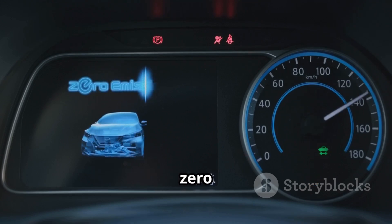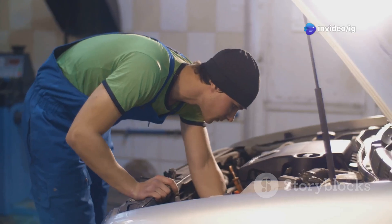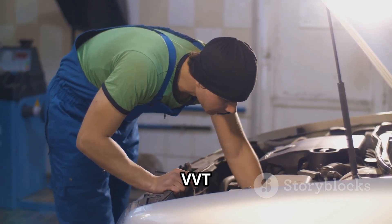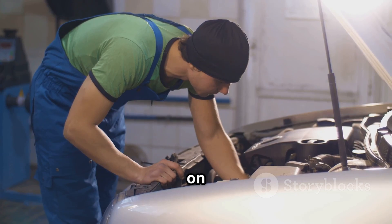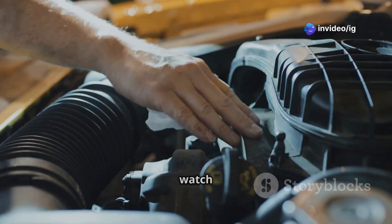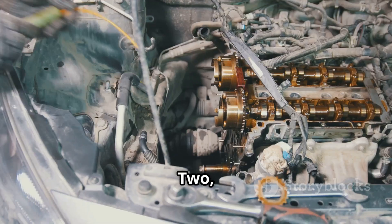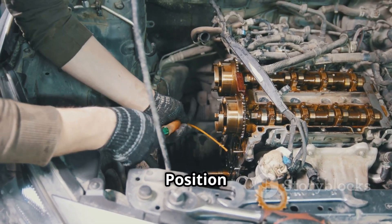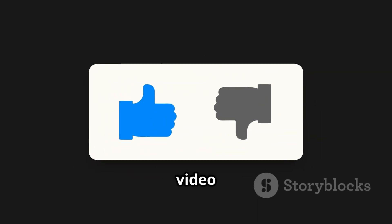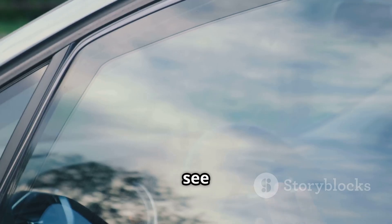That's everything you need to know about P0082 Intake Valve Control Solenoid Circuit Low Bank 2. If your car is hesitating, consuming more fuel, or losing power, check the VVT solenoid and wiring near the intake camshaft on Bank 2. For more car fix guides, watch these videos next: P0462 Fuel Level Sensor Circuit Low Input, and P0022 Intake Camshaft Position Timing Over Retarded. If this video helped you, like, subscribe, and hit the bell icon for more expert fixes from IG Garage. Thanks for watching and see you in the next one.